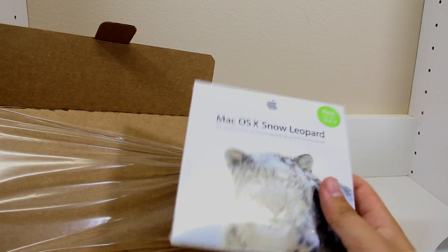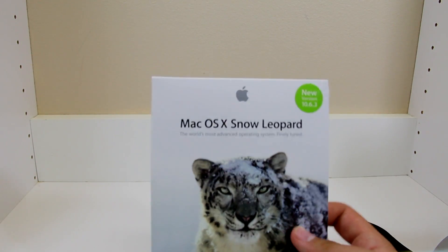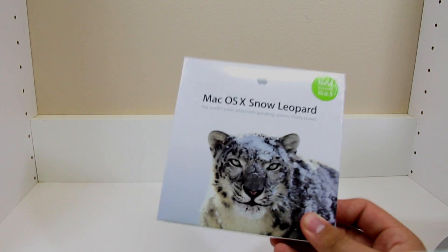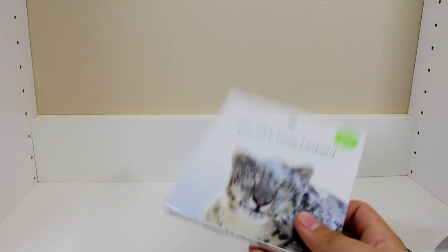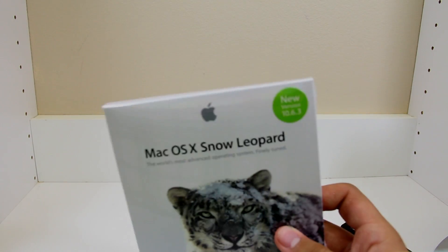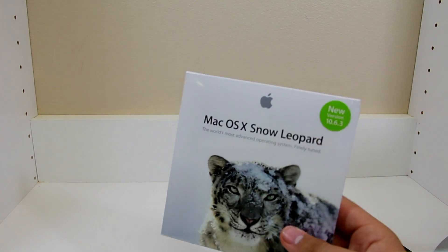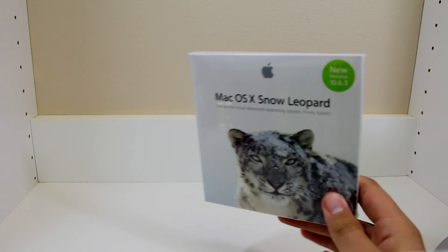This came out a few years ago, and the thing is I need this because it has the Mac App Store, which is the only way to obtain Lion. Mountain Lion was obviously announced at WWDC and is coming out this fall, so I need to have this to be able to get that. Apple makes it very hard for you to get the newest operating system.